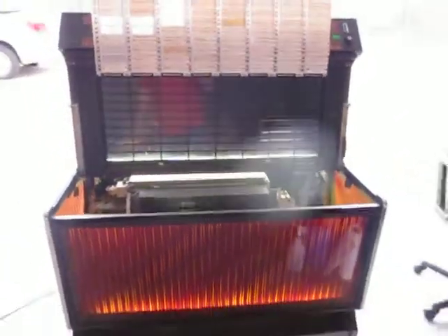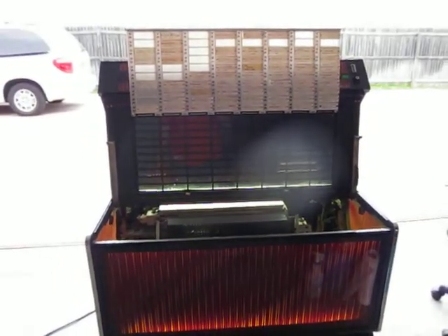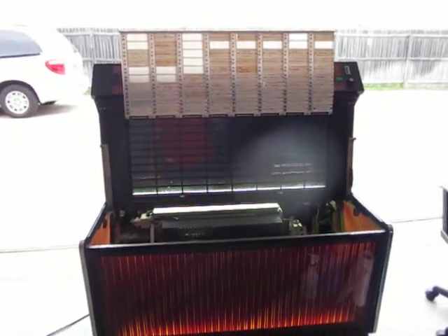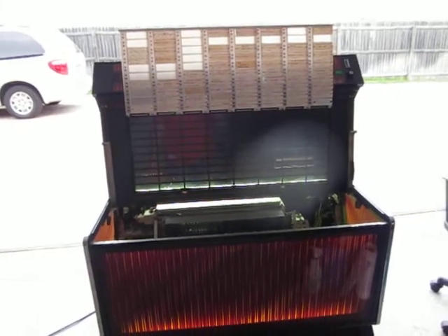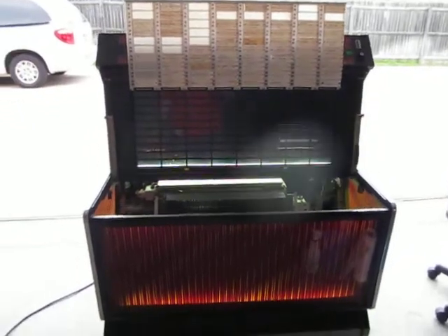Hi. I've got my 1972 Firestar, my Seeburg Firestar Bandshell Jukebox — a USC2. A lot of names for it.